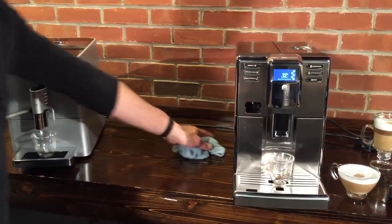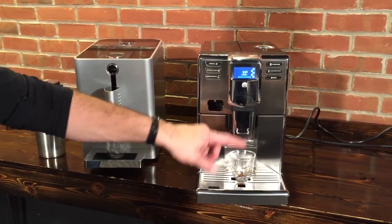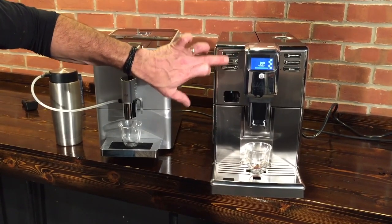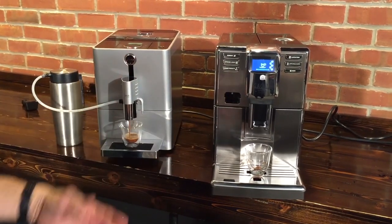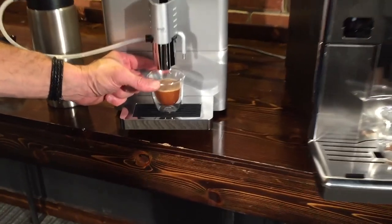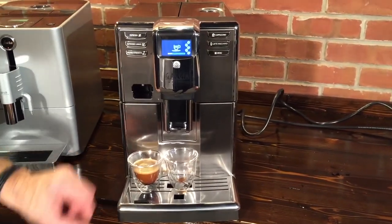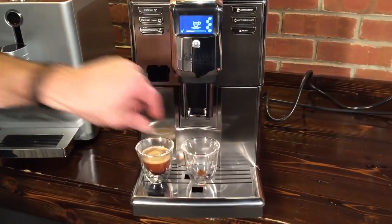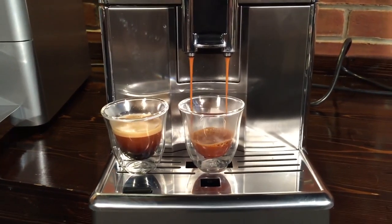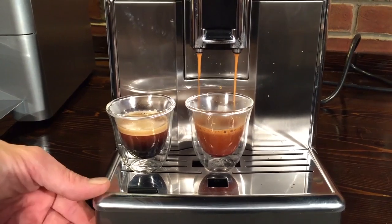Another little difference is that on the Anima you can have it make two drinks at once — you do have a dual spout here, while it's a single spout on the Jura. And if you just press either of the coffee buttons twice, it'll make two, grinding separately for each — so it's not making it weaker, but you can get two. The shot on our Jura is done — nice crema there. And some nice crema on the Gaggia here as well, and again we're using the same coffee in both.